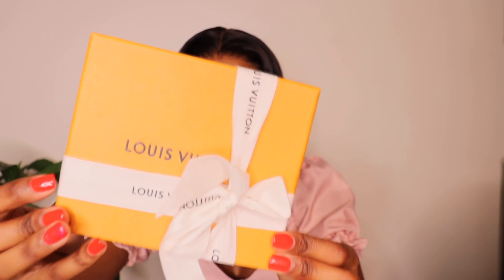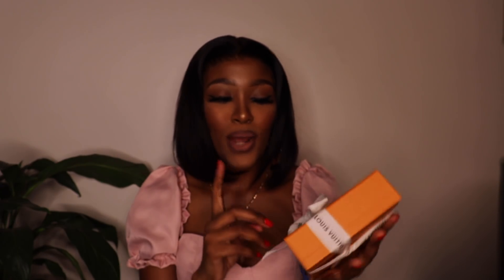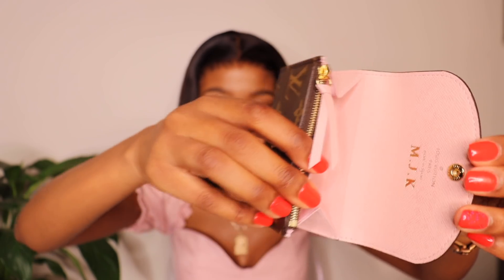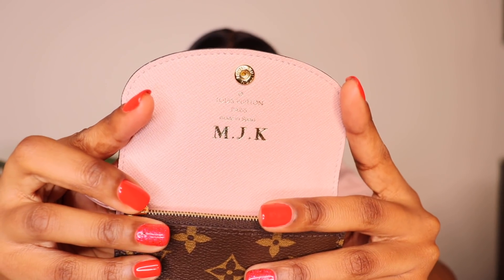I'm really happy about this purchase. This bag is really cute, it's beautiful, it's feminine — I really love everything about it. And that is not all, you guys. I did mention in the beginning that I purchased a little something else also at Louis Vuitton. This is the packaging it comes in. Again, I did open it, so the bow here doesn't look freshly sealed. I purchased this coin purse — this is how it looks, and the inside is also pink. The inside is pink, and I also have my initials there: MJK.